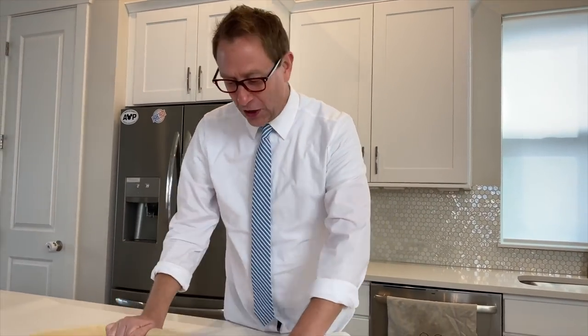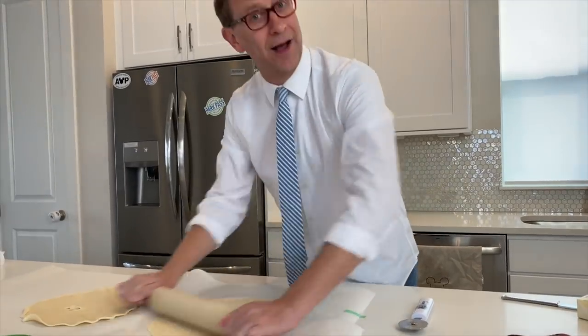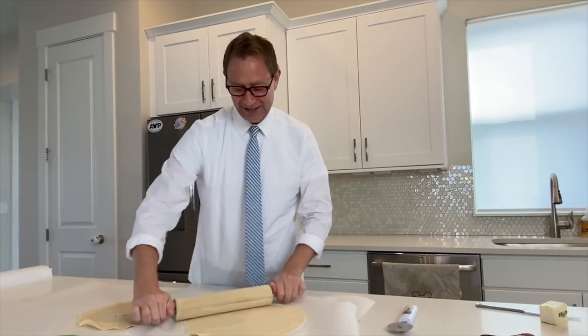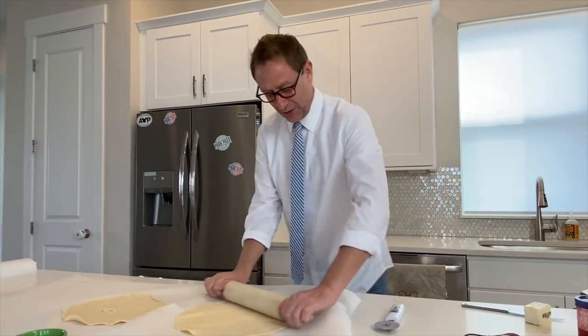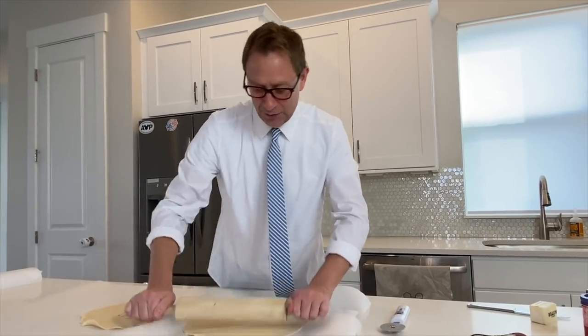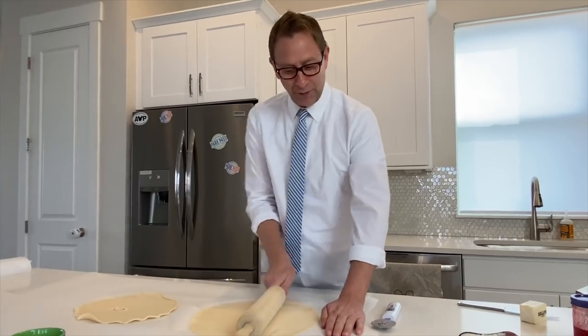You take a rolling pin and you're going to roll this dough into a square. Don't get cocky — that's what my mom always told me all day long as a kid. Don't get cocky, you're going to ruin it. I just about ruined it. I should have taped down this paper, but we're going on.